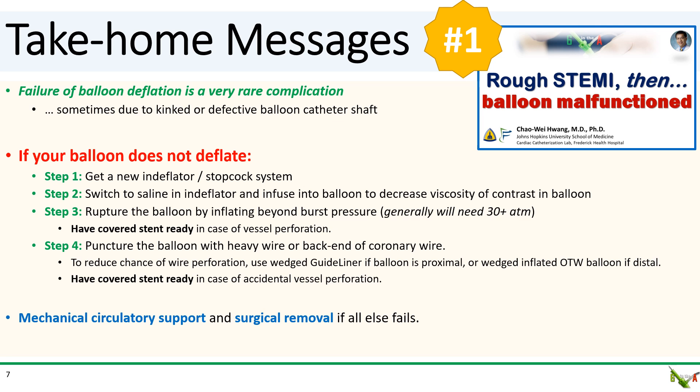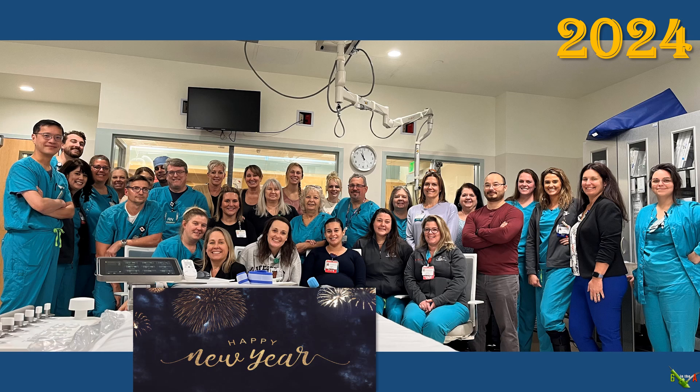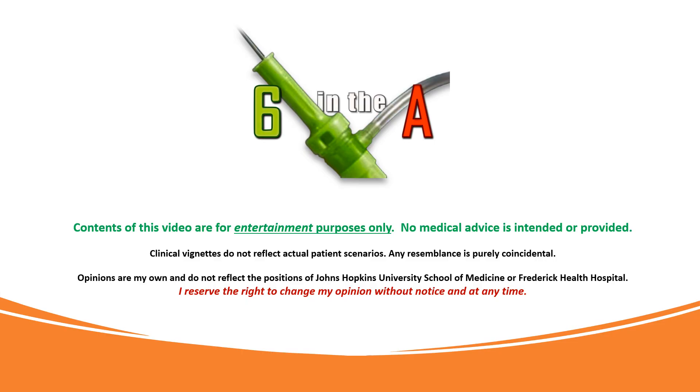And finally, if all else fails, you may need mechanical circulatory support and emergency surgical removal. Happy New Year, everybody. Thank you for supporting this channel, and here's to much health, happiness, and success in the new year. Thank you for watching, and remember to subscribe.